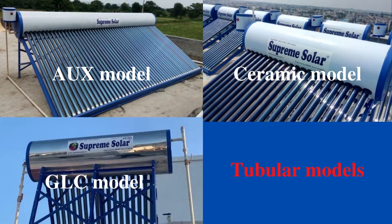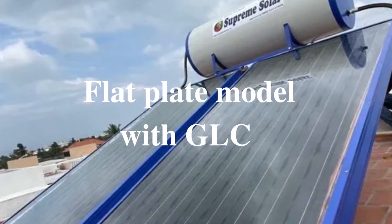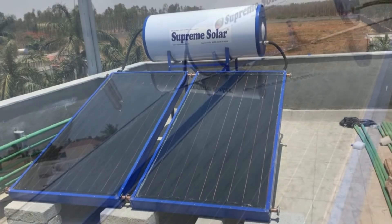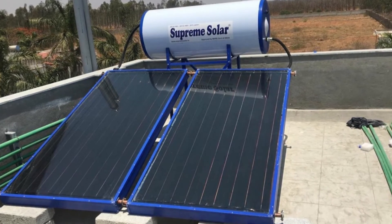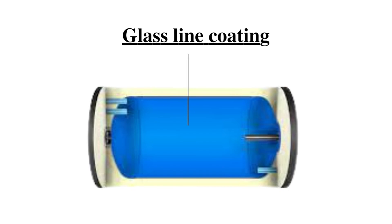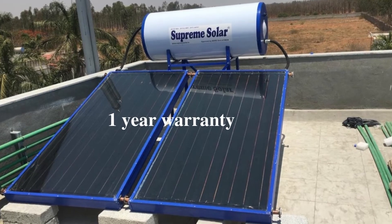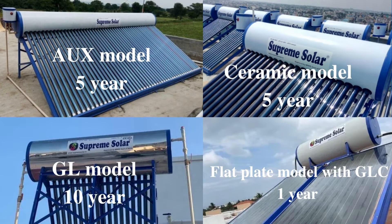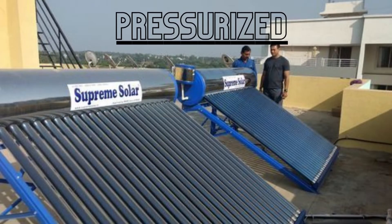The three models discussed so far are tubular models. But in the third case scenario, if you want to go for a flat plate model over a tubular model, Supreme has one flat plate model in non-pressurized — the panel model with GLC. The panel will be FPC (flat plates), but the tank will have glass line coating as protection from early corrosion. Flat plate models are less efficient compared to tubular models. This model has a warranty of only one year. So to summarize: AUX and ceramic models have 5-year warranty, the glass coating model has 10-year warranty, and the flat plate GLC model has only 1-year warranty.